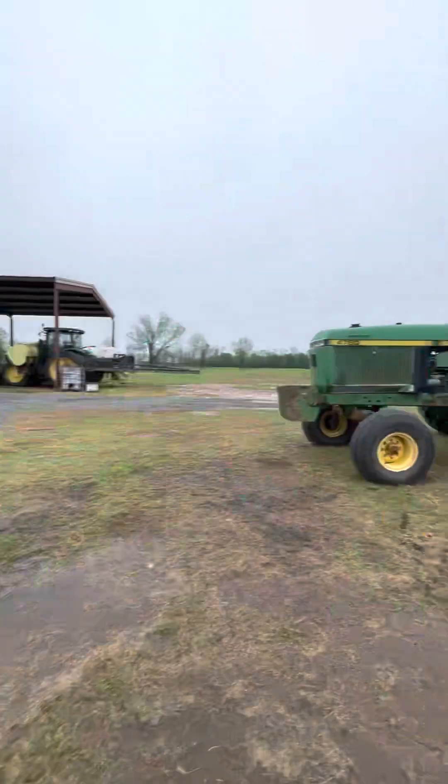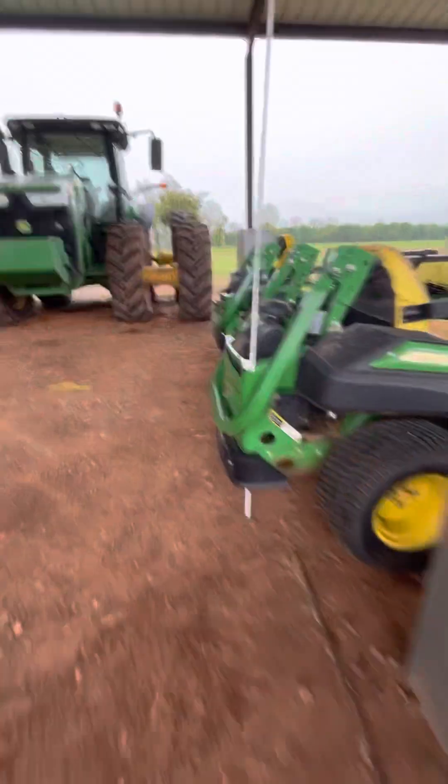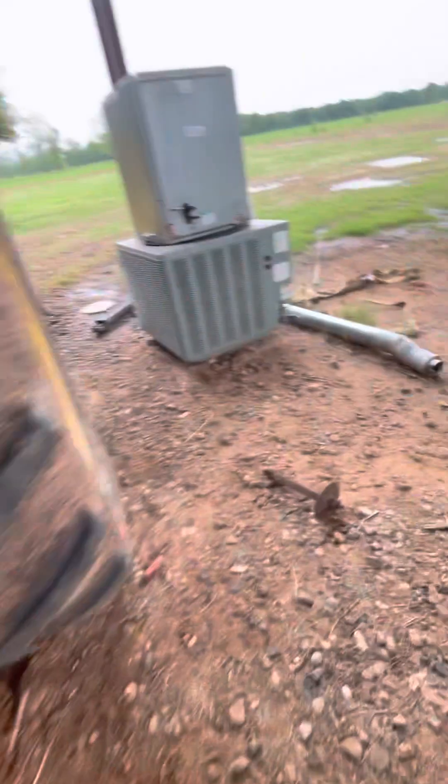I will show y'all it in the next video but I'm gonna get inside because it's raining. Anyways guys, I hope y'all enjoyed the video — that was the 4760, the 7230R, and the 8295R. Yeah, that's right. Anyways, I need to be inside so I don't get dirty. Those were those tractors — I'll get to the other tractors in the next video. Anyways guys, peace.